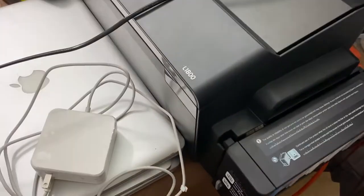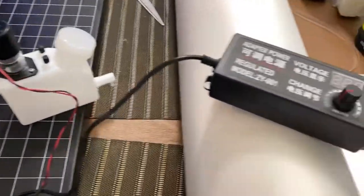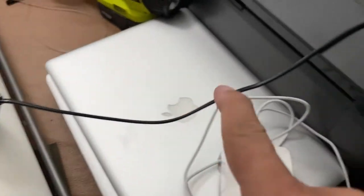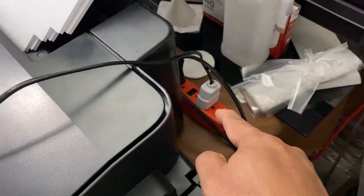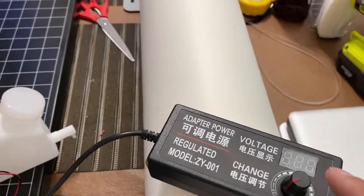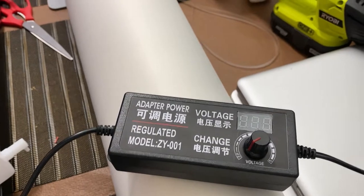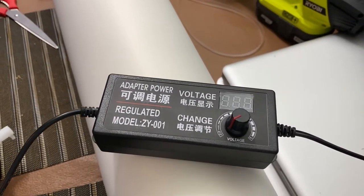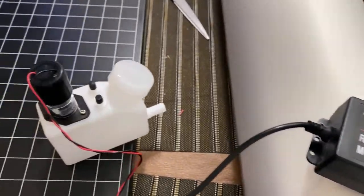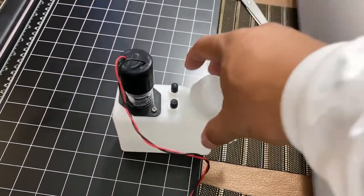If you want continuous stirring all the time, you can use this setup. This is the power supply, connected directly to the voltage. This is an adjustable power supply that we bought from our Chinese partners. And this is the stirrer — this is where you put the ink.